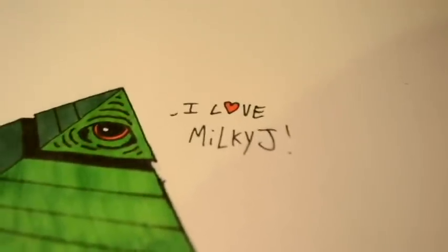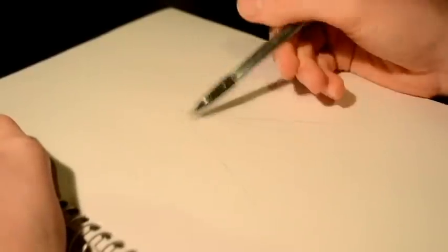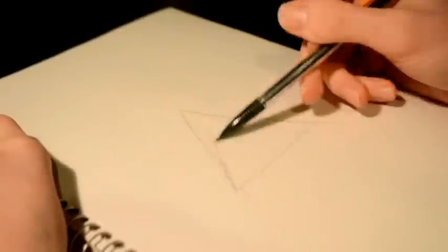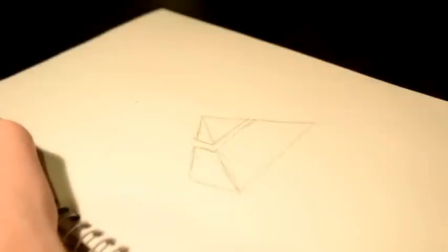Hello there and welcome back to Milky J's Drawing Dynamics. Join me today as we delve deep into the dark depths of the occult underground. Today we're drawing the Illuminati. But first things first, what is the Illuminati?